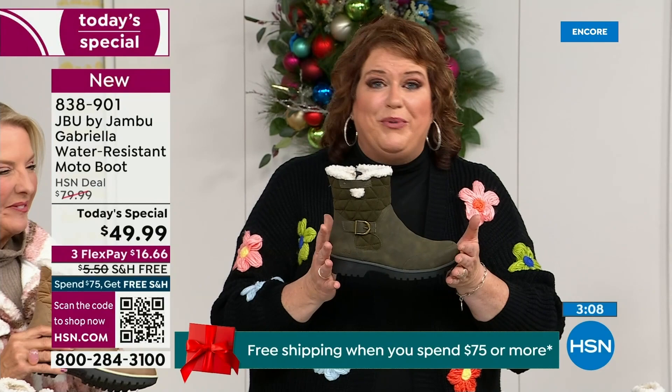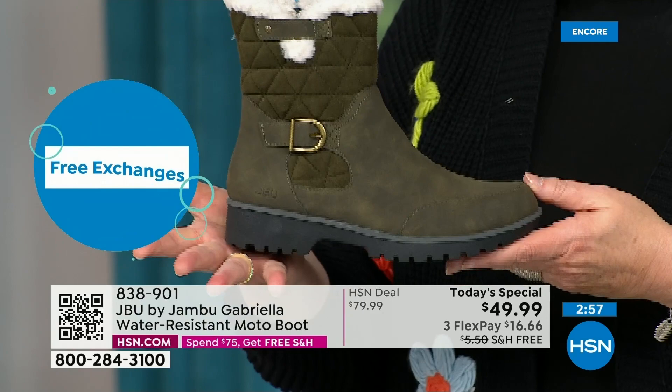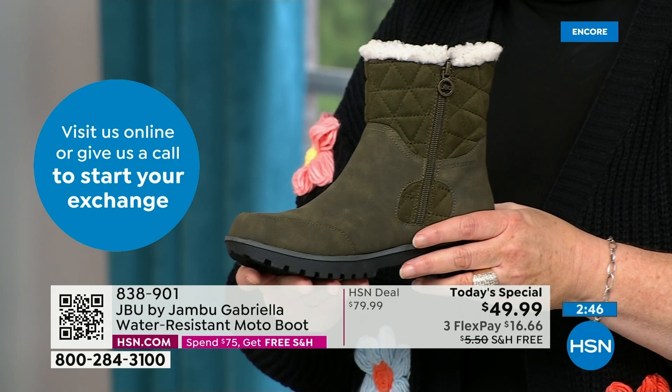You cannot find the Gabriella anywhere else but here today. As we celebrate with this amazing value on a boot that has all the bells and whistles — the water resistancy, the APMA, the rugged outsole, the biker style and detail which is so on trend right now.